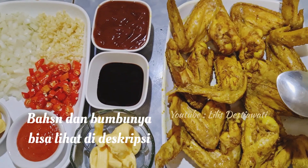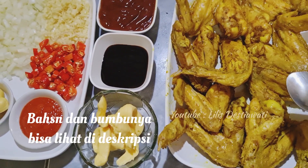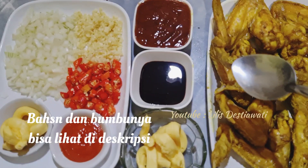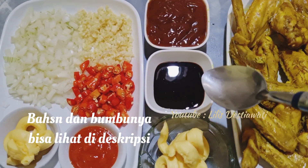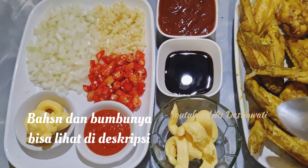Saya punya 8 potong sayap yang sudah saya rebus dengan menggunakan bumbu raci ayam goreng. Ini udah saya rebus, udah mateng ya. Dan saya akan menggunakan bumbu yaitu 8 sendok makan saus barbecue, 3 sendok makan kecap sesuai selera, dan margarin secukupnya untuk proses masak ayam.